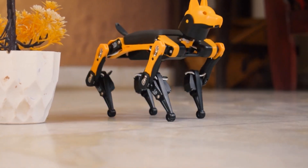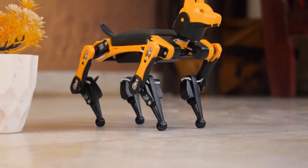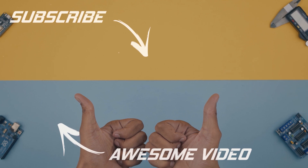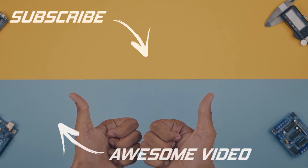I hope you guys liked this video. And if you want to buy this robot, you can check the description. That's it for today guys. See you next time. Bye.